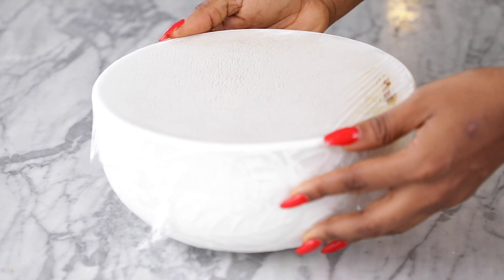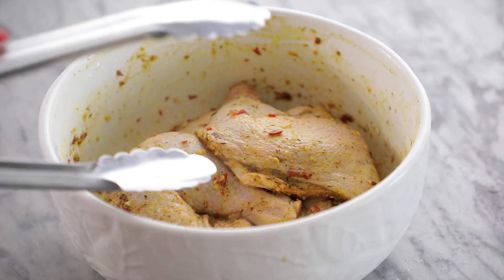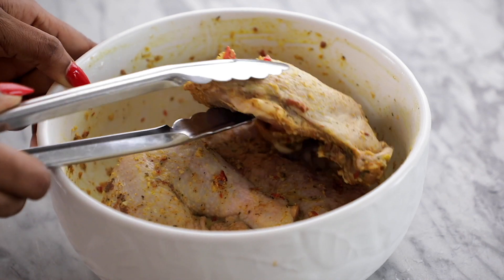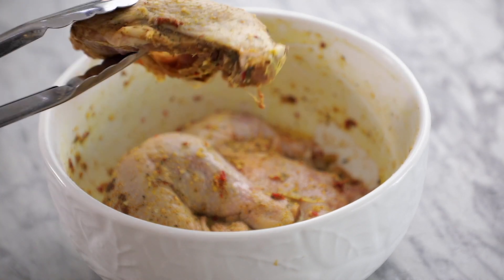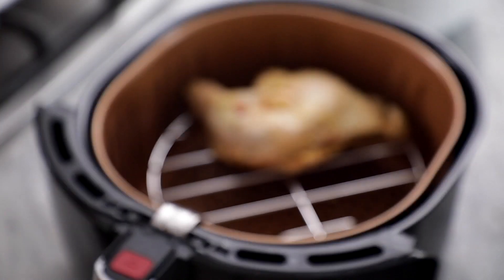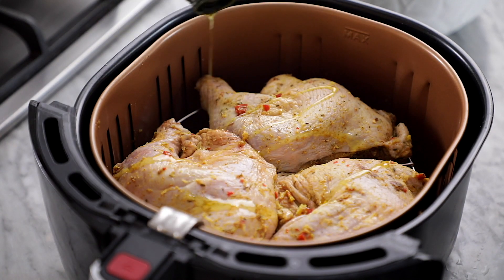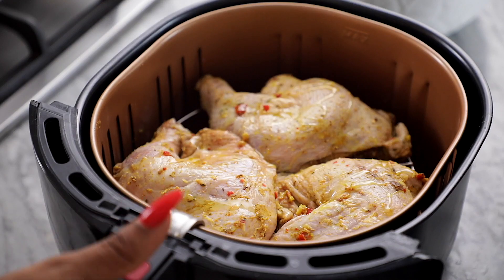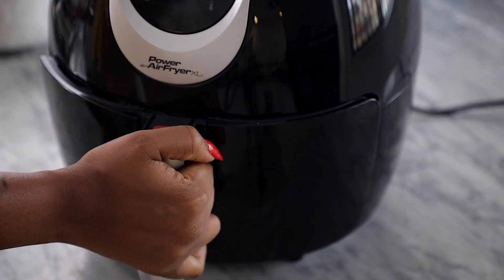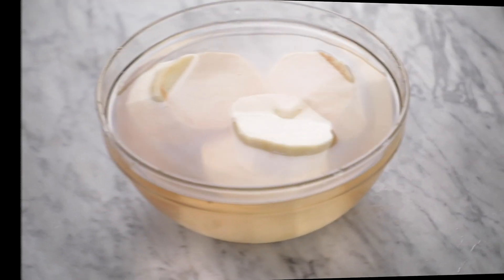When you're satisfied with the marinade time, take the chicken out of the fridge and place on the countertop to come to room temperature. Afterwards, it's time to grill. I'm using my air fryer, but you can certainly use an oven or a microwave that has a grill function — it will still come out very perfect. I grilled mine for 40 minutes or until the chicken pieces were completely browned.